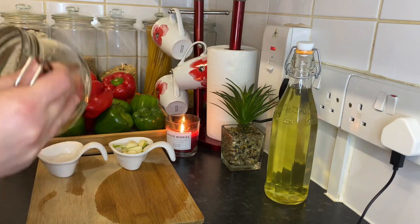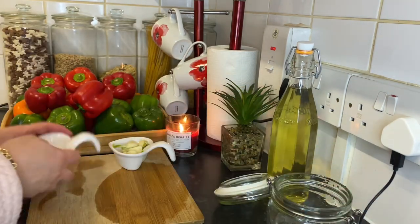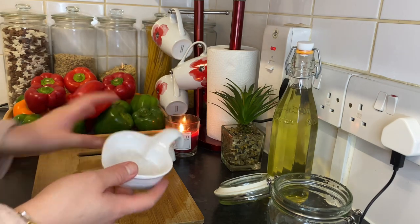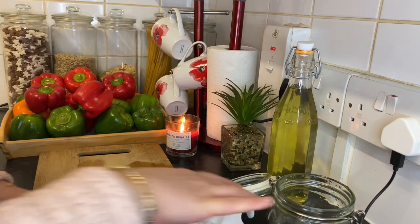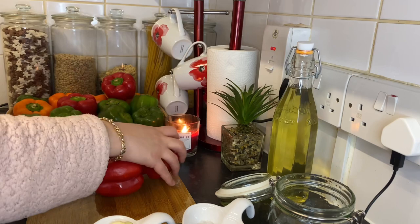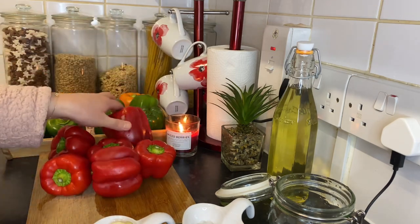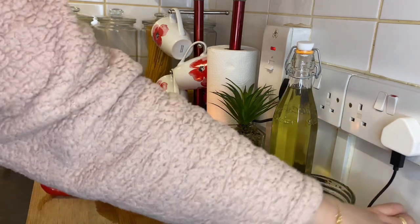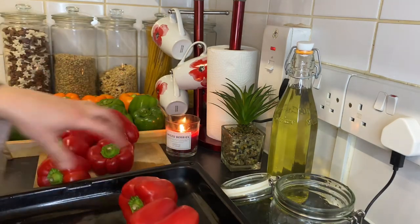So first we need a jar. Here I have a glass jar, and I have rock salt, and also some garlic. I'm gonna put them here and take the red bell peppers. This recipe is super easy — I'm gonna put them here.